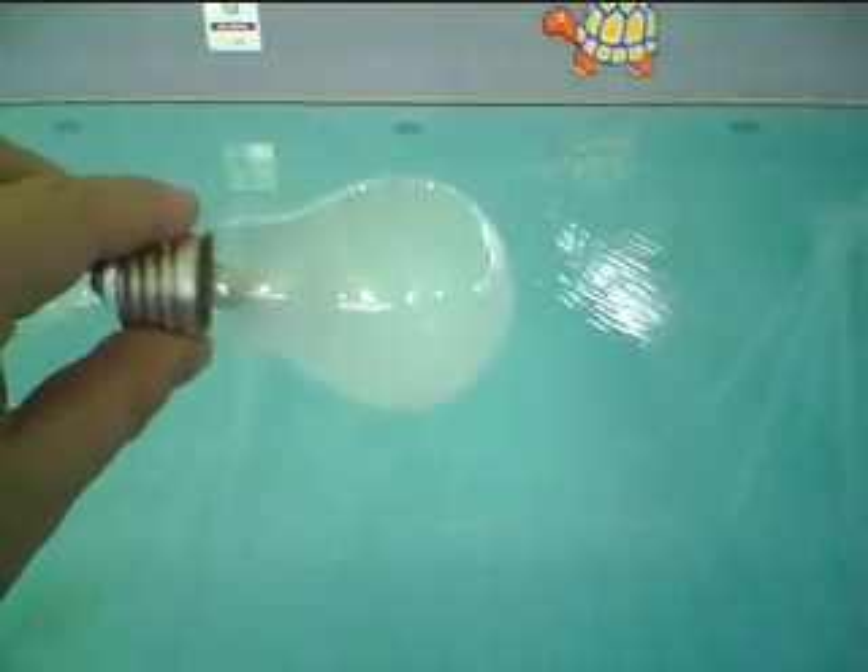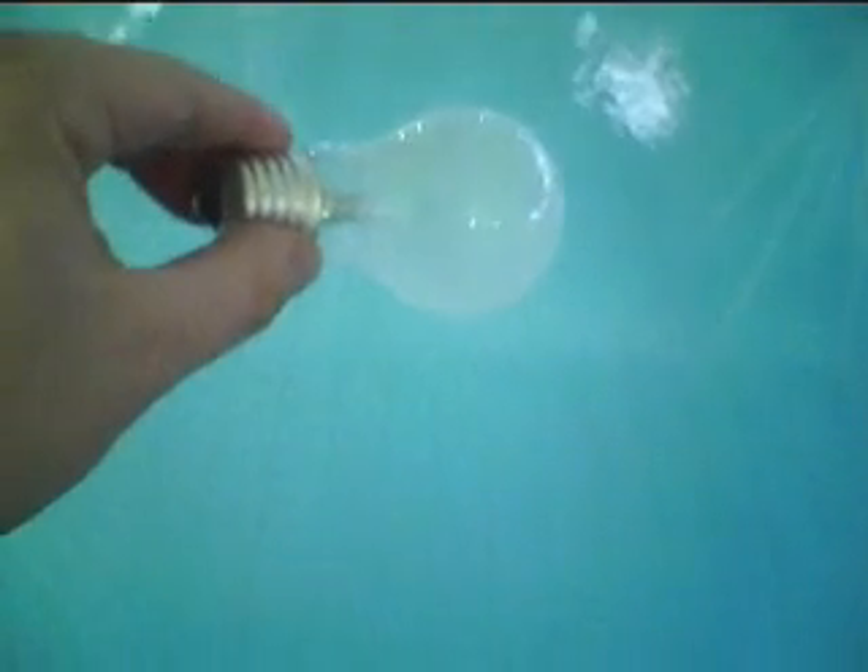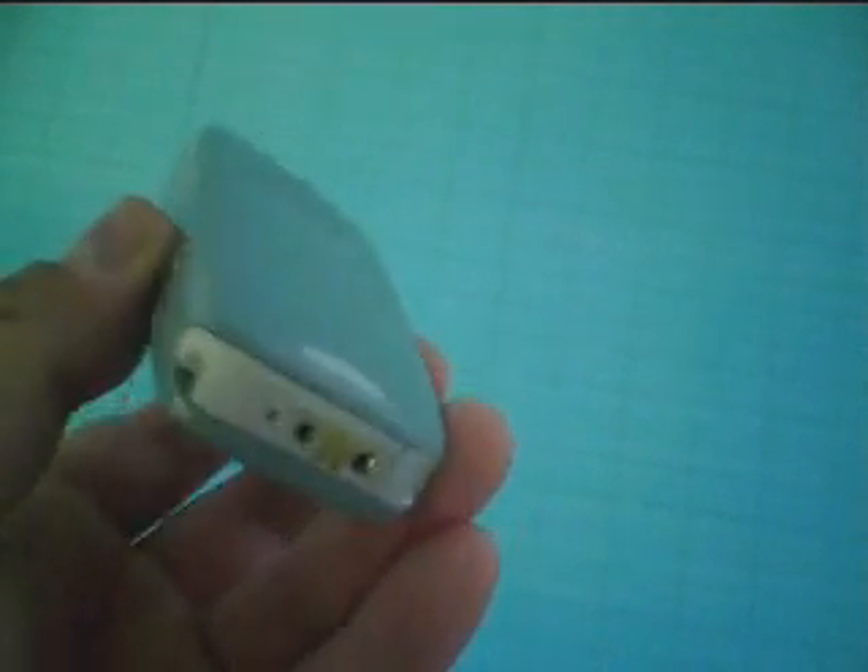Well, let's find out. The light bulb's ready to go — what do you think? This one's going to be good. Remember, no batteries — so is that going to change the outcome?